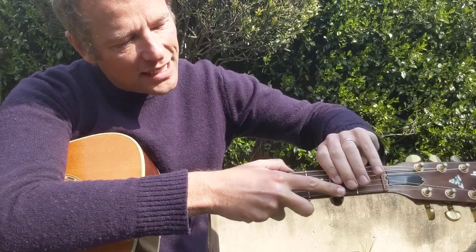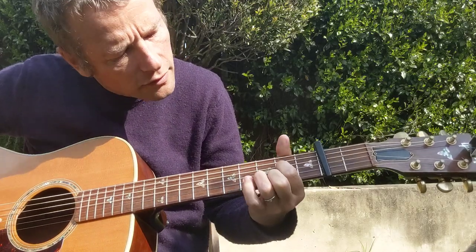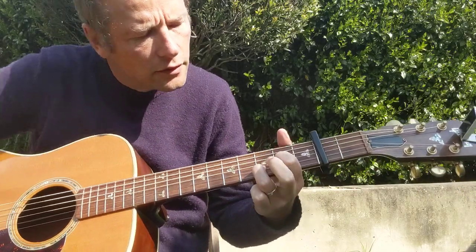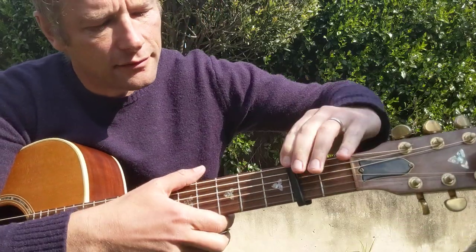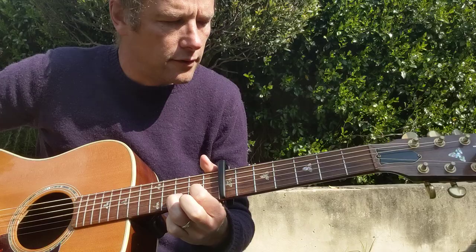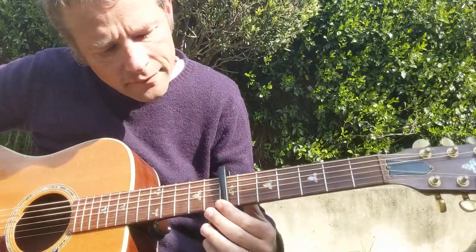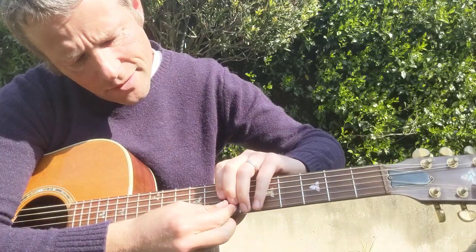So you can see this works pretty easily, it's pretty easy to get on and off. Pretty good, I reckon. I think that's more of a my-guitar issue than the capo.